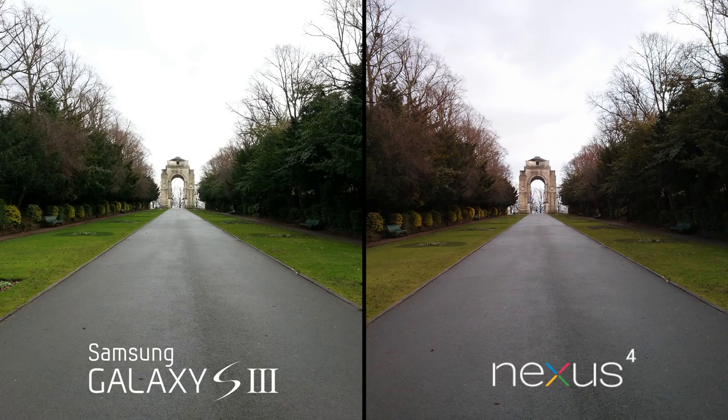So that was the video. Now looking at some images — here's an outdoor image I took and immediately you can see that the S3's colors look more vibrant and the image is also brighter. I do like that better than the Nexus 4. The Nexus 4 is not a bad image but the colors look a little bit muddy, so I would say the S3 wins here.